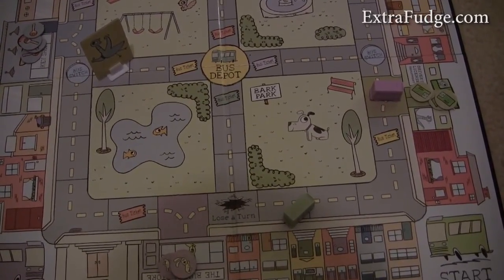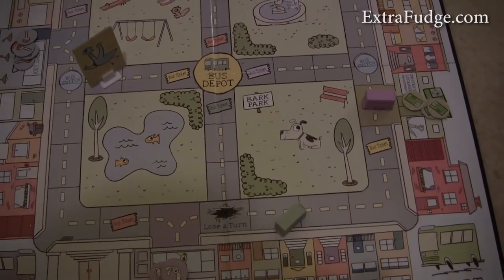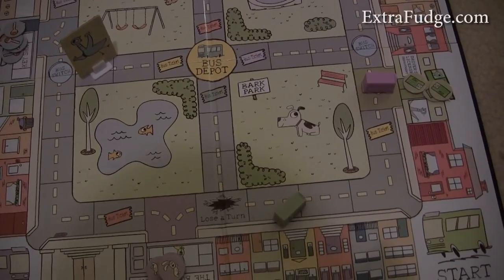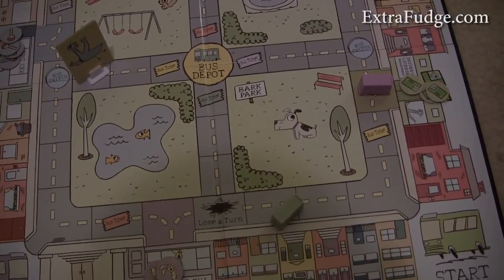I wouldn't give it high marks. So anyway, this is the game — very short. I give it maybe a five. I'm not very happy with it.